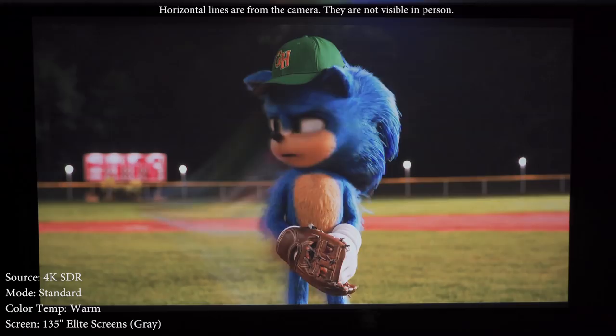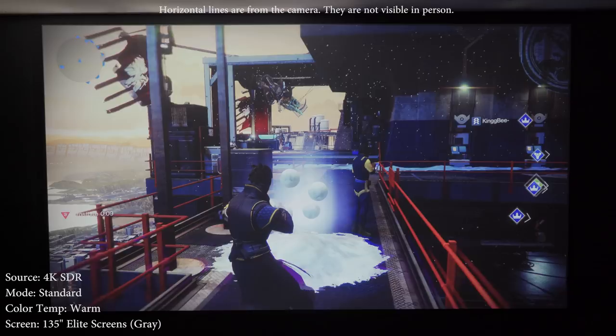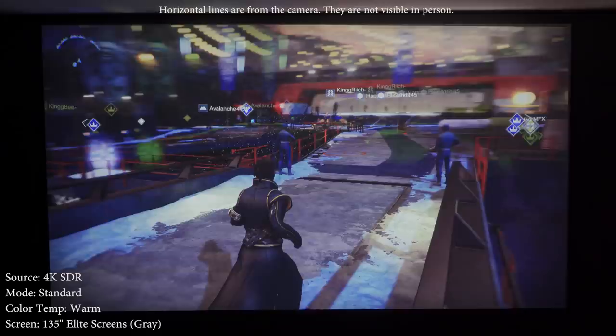Gaming is one place where this projector could be a lot better. The games look fantastic, but unfortunately it has an input lag of around 100 milliseconds, which is probably the worst I've seen on any modern projector. The input lag wasn't super noticeable with every game, but it just feels a little weird with certain fast-paced games.